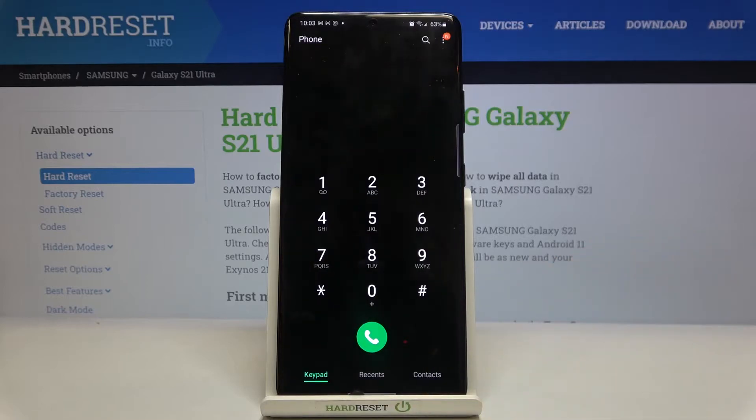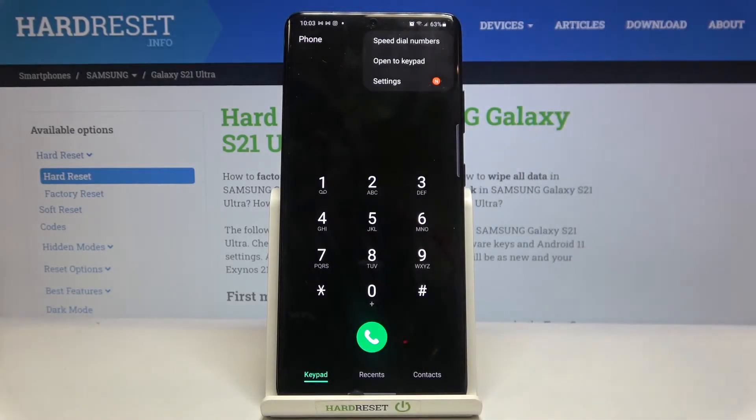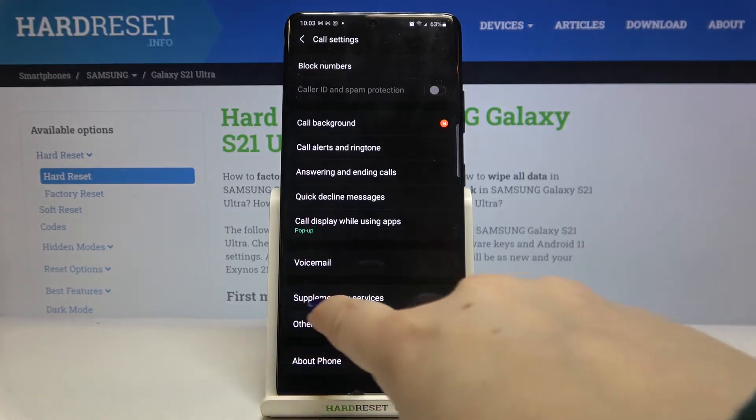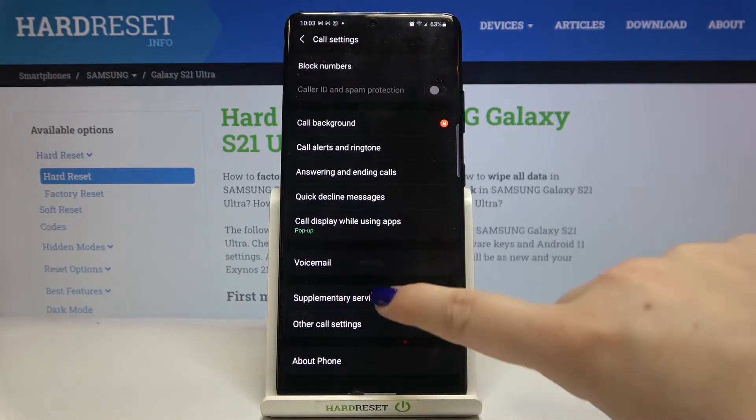So firstly we have to enter the dialer and now let's tap on this 3 dots icon in the right upper corner. Now let's tap on the settings and as you can see here we've got supplementary services, so let's enter.